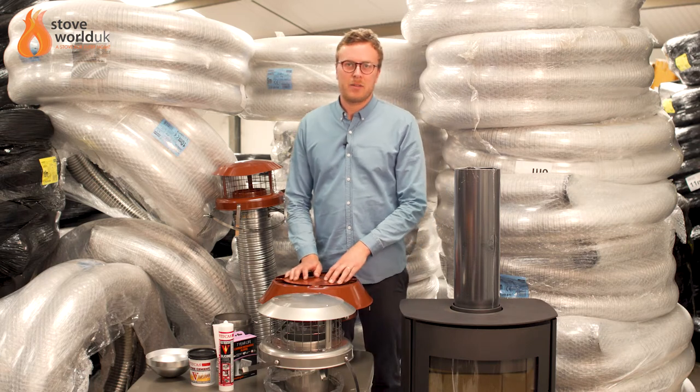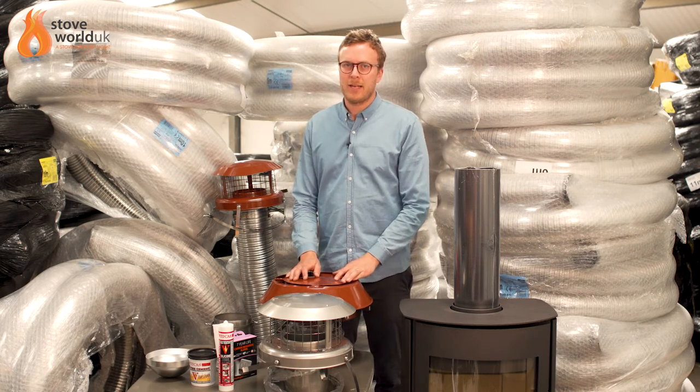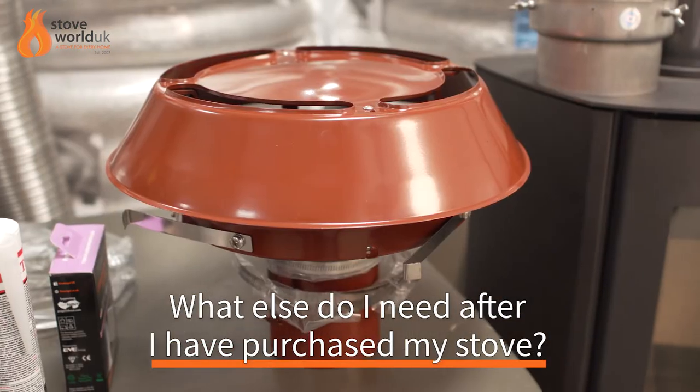Hi, thank you for joining me today. We're going to answer one of the most common questions that we get asked daily, and that is: what else do I need after I've purchased my stove?